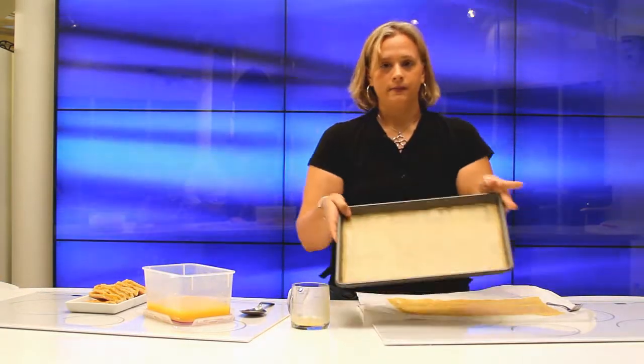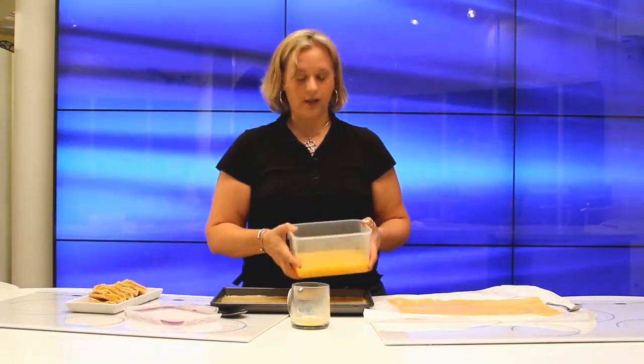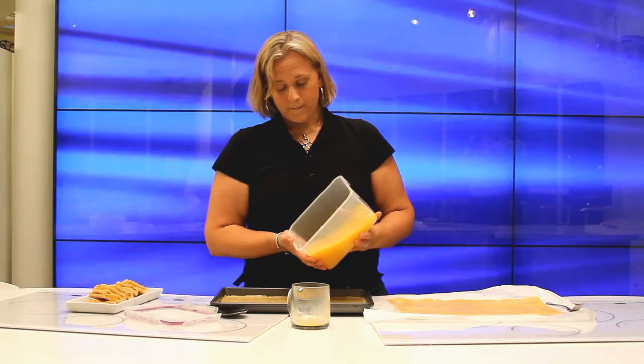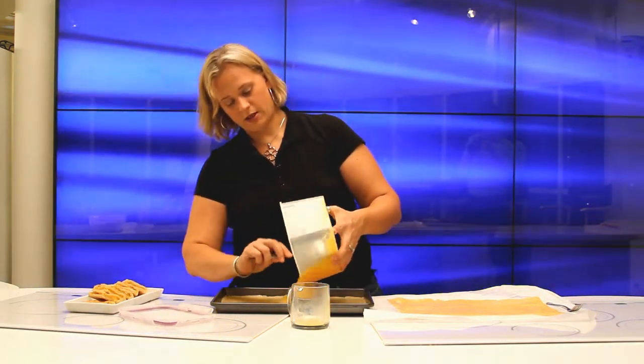This is what your dough would look like in the pan. You just take the pineapple filling, which is basically two cans of crushed pineapple, sugar, and cornstarch. You just put that in the layer — just layer that in.